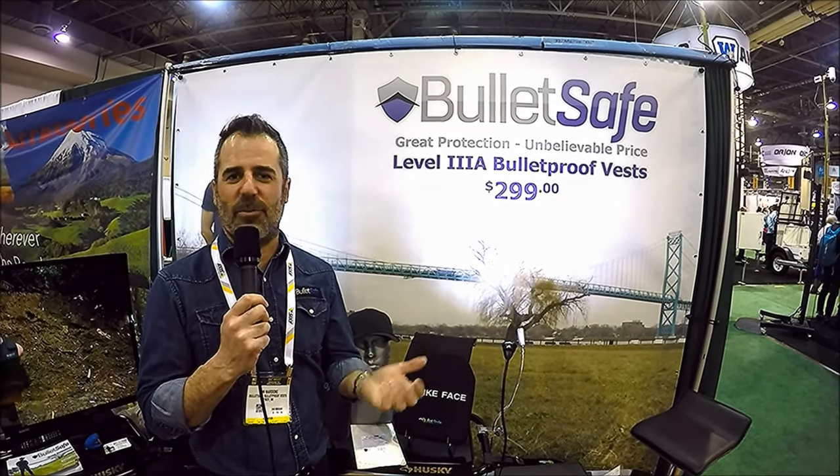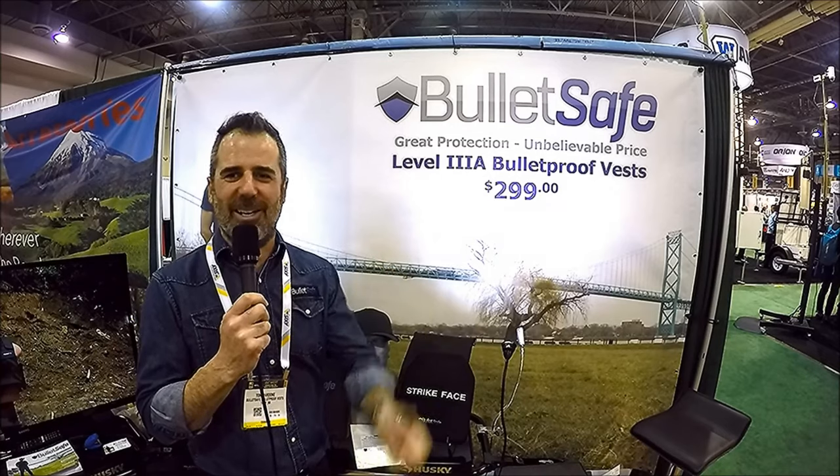We just figured out how to simplify the process to get the price lower. Level 3A is the highest level you're going to find in soft armor. It's a handgun rating up to .44 Magnum. If you don't remember what a .44 Magnum is, that's what Dirty Harry used. Very powerful.